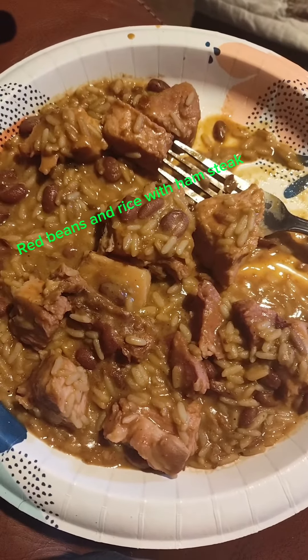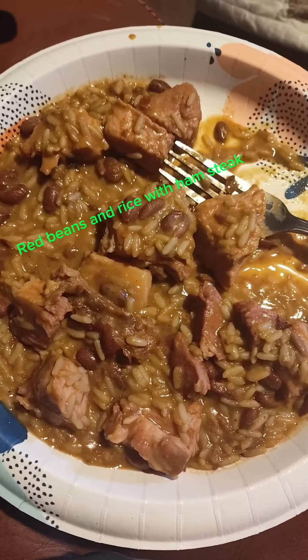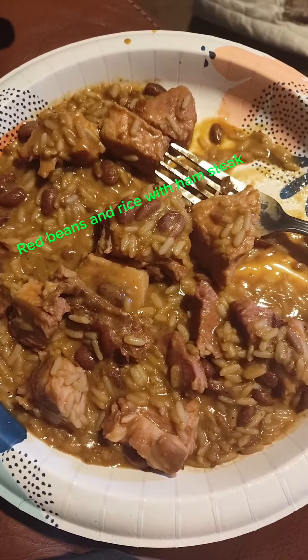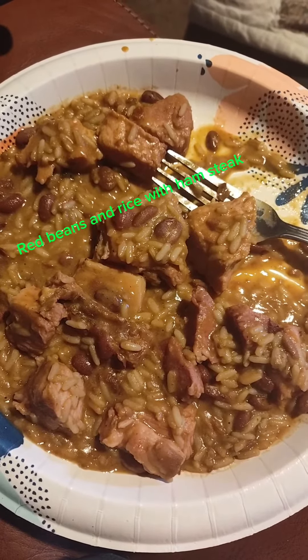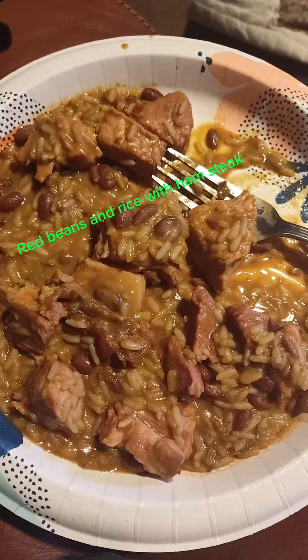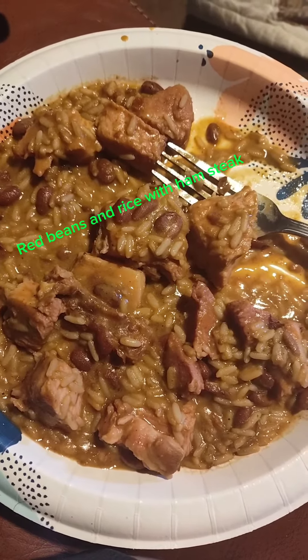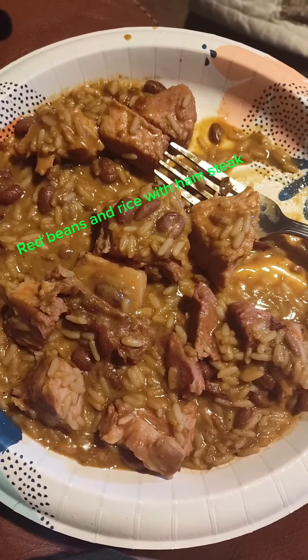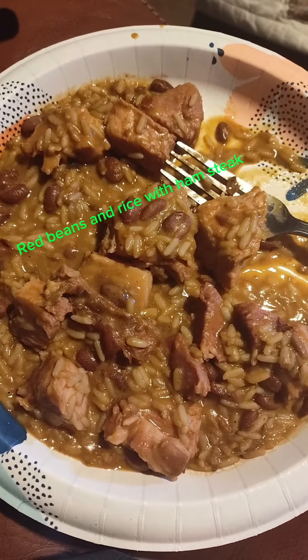Y'all, this is fine — it's frog's hair right here. Cajun red beans and rice, diced up ham steak, cooked in a little olive oil, a little Cajun Creole seasoning, and a little bit of butt rub. And you have yourself a fabulous meal without a stove.